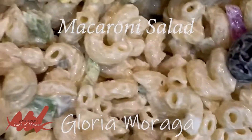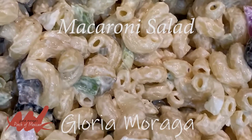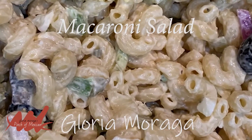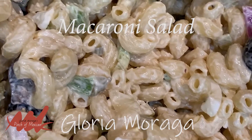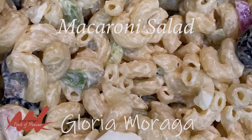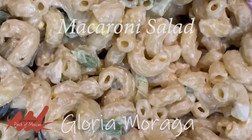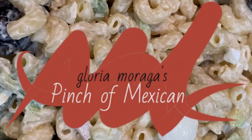Ha ha ha. All right, beautiful, beautiful macaroni salad. Easy to make. I'll put the recipe on my website, pinchofmexican.com. And I'm going to chill it now and have some. Yep. I'm Laurie Moraga, and this is a Pinch of Mexican.